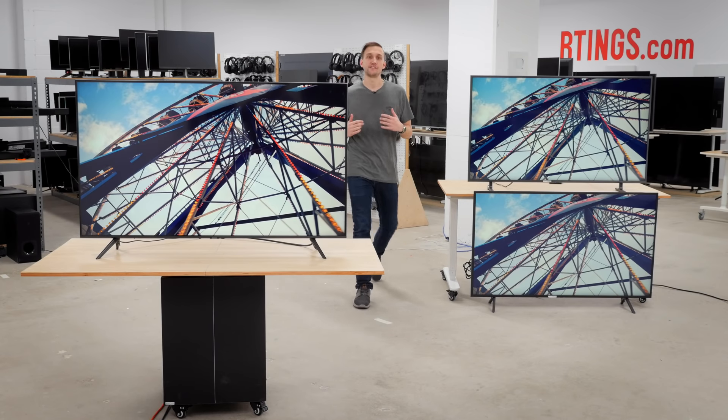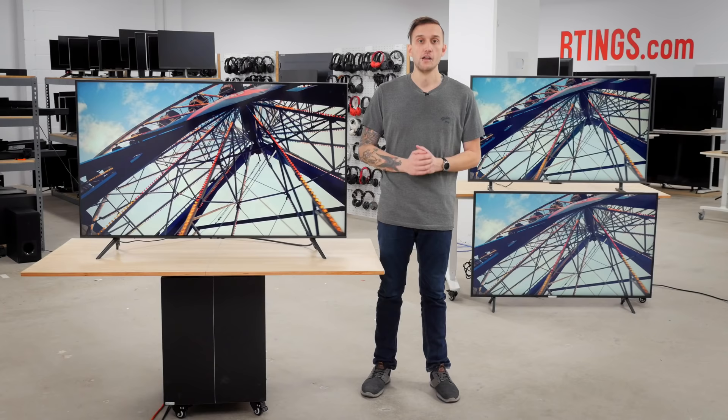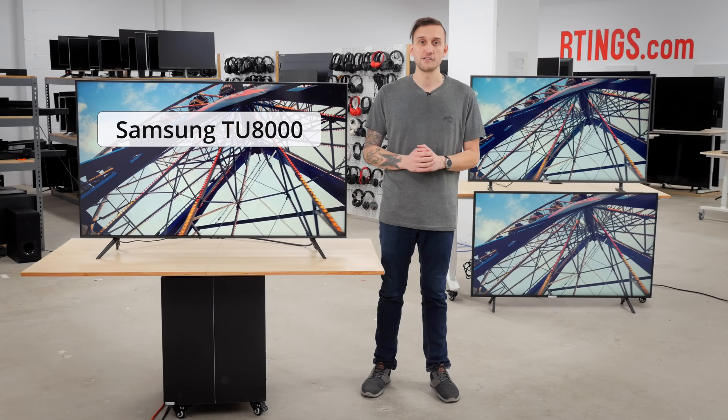The 8000 series of TVs from Samsung have been a staple in the mid-range TV market for years. But how does the 2020 8000 series compare to last year's RU8000? We just bought the brand new Samsung TU8000, so in this video we'll go over our test results and see if it's an upgrade over last year's model.